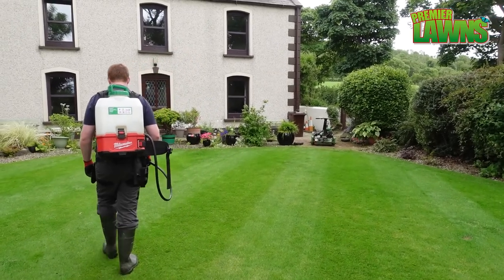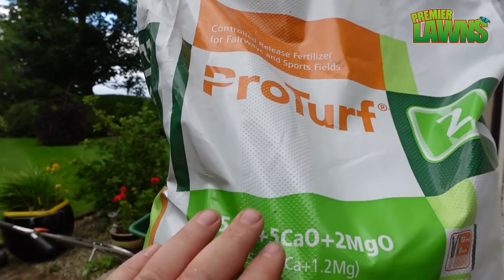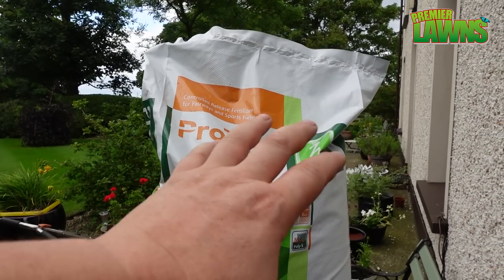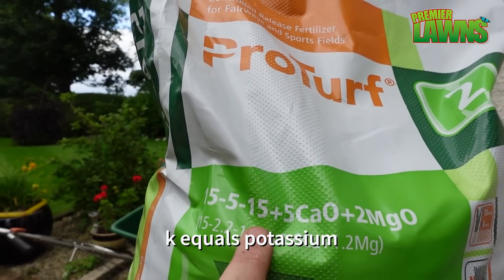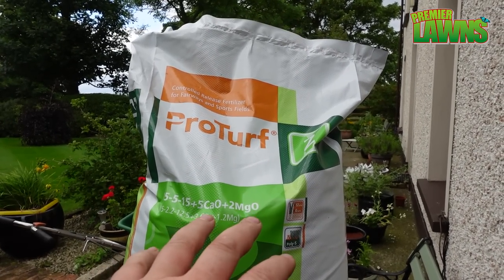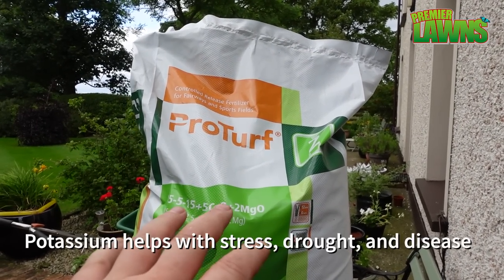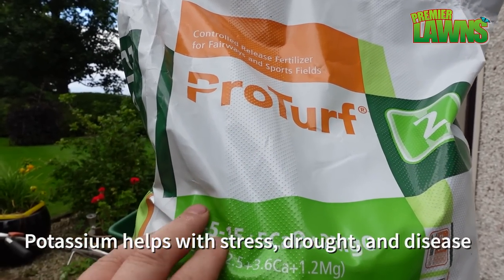Just to have a quick talk about the fertilizer I'm going to be putting on the lawn — we're going to be using ProTurf 15-5-15. The reason I use this is the K in that, the 15, is going to give me a bit of protection. I do expect to see some disease in the lawn — red thread whenever it turns wet. You're always going to get some, and I'm hoping that gives me a bit of protection and helps it grow back.